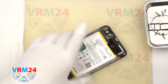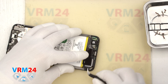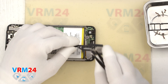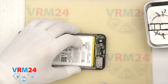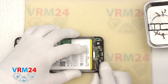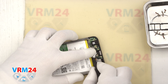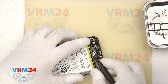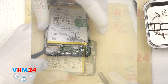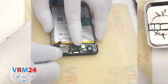We move on to detaching the speaker at the bottom. We carefully hook the edge, lift and remove the cover with the loudspeaker. After that, we can disconnect the interboard cable connector and the coaxial cable connector. We disconnect the connector and release the cable itself from the clip securing it to the subboard. Then we detach the subboard — we find the right place where we can hook, gently lift and remove it.